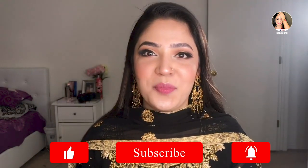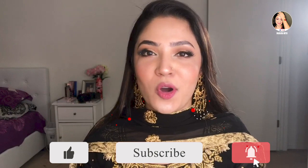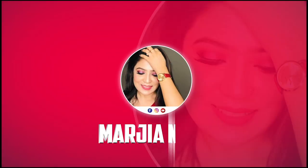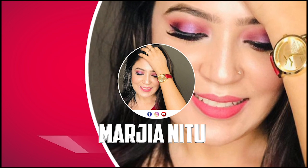So our makeup look is now complete. This is how it looks. If you like the look, let me know in the comment box. If you want to watch our video, please let us know. Thank you very much.